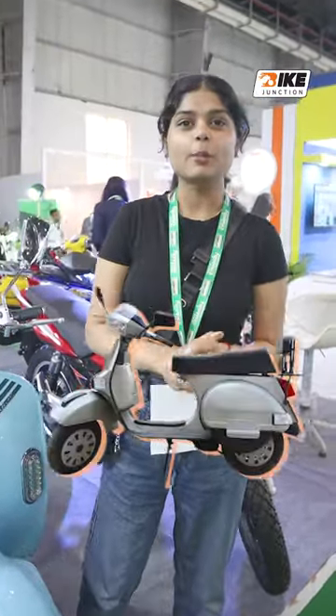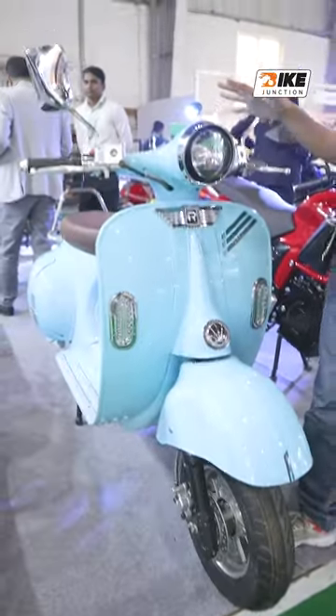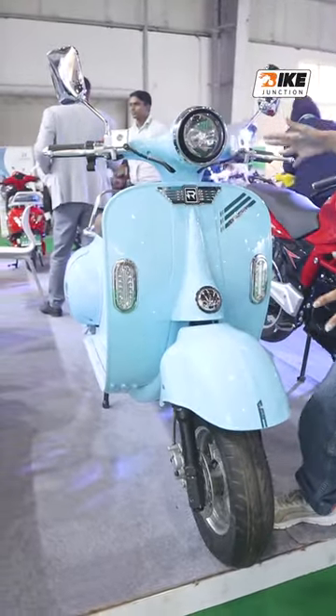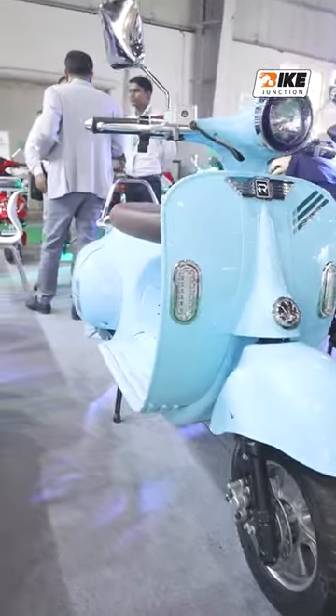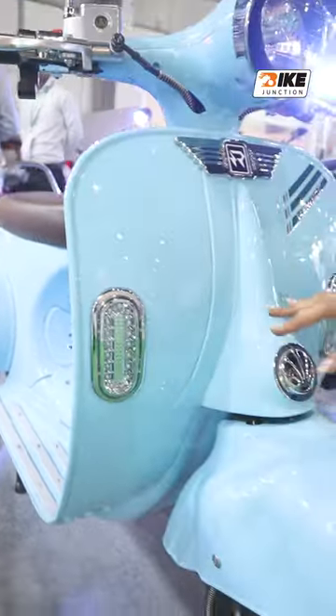If you have an old scooter — Freedom or LML type — this is a very good option for you. This is the Remark scooter, which is made of fiber and plastic. You can see it in many places, and the color is more attractive.